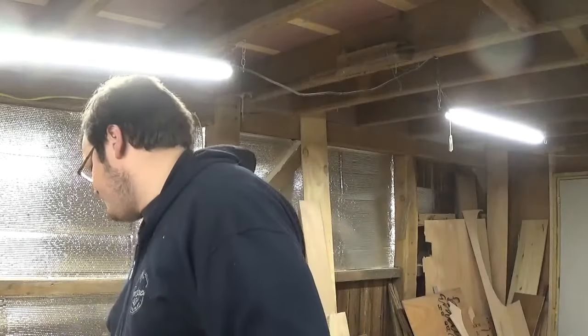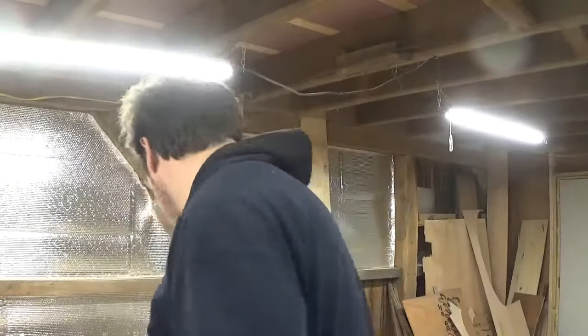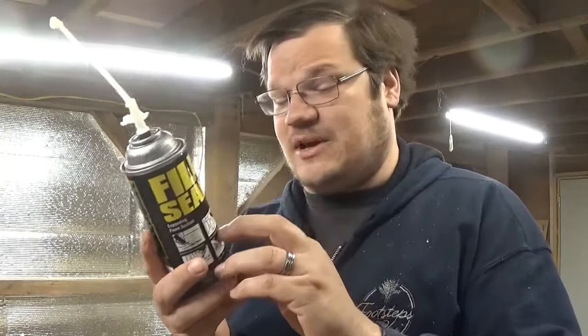While we're waiting on this stuff to dry, I want to point out something. There's a reason they're very similar — they're both made in the United States. Great Stuff is made by DuPont, based in Midland, Michigan. Fill and Seal is the off-brand or cheap stuff at the hardware store I shop at, about 50 cents cheaper than Great Stuff. I believe these are the exact same products marketed different ways — both coming from DuPont out of Midland, Michigan.